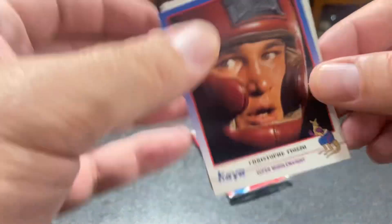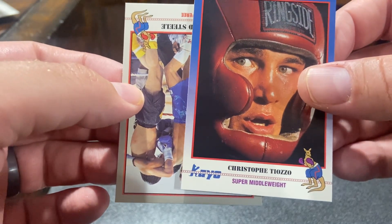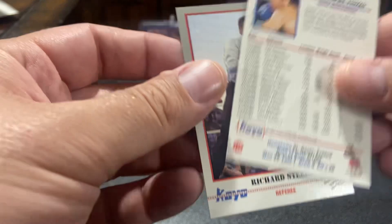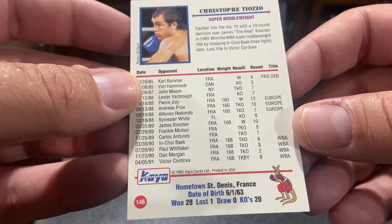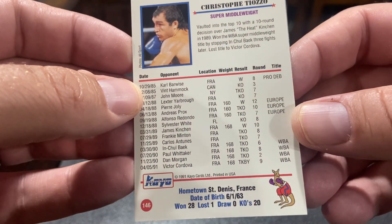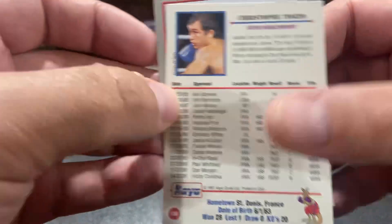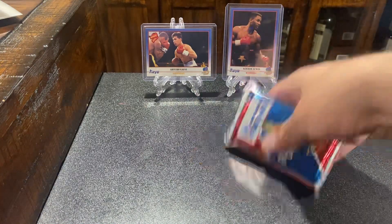They were probably real, but. I don't remember ever seeing this card out of here — Christophe Tissouzi, super middleweight. That's interesting. I don't know anything about him but I do not remember seeing this card ever. 28 and 1. WBA champion. France. That's why — he's French. That's why.